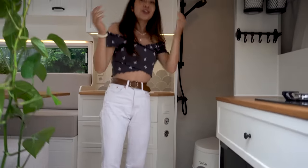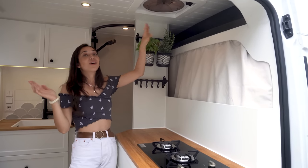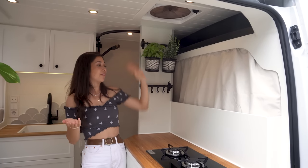When you are cooking in the van, you can turn on the fan so air can come in or go outside of the van.